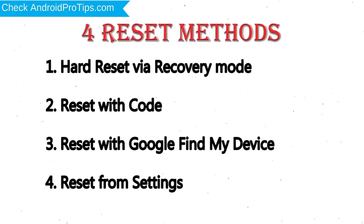2. Reset with Code. 3. Reset with Google Find My Device. 4. Reset from Settings.